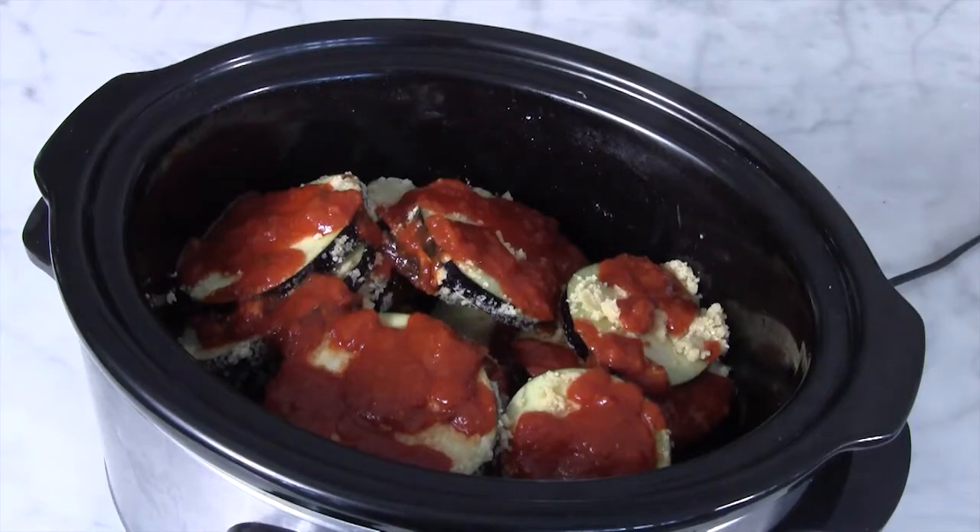Hi, I'm Chrissy Alamo, registered dietitian and founder of Nutrition Coach for Life. Today I'm going to show you how to make crock-pot eggplant.